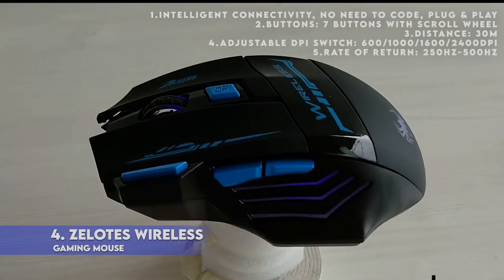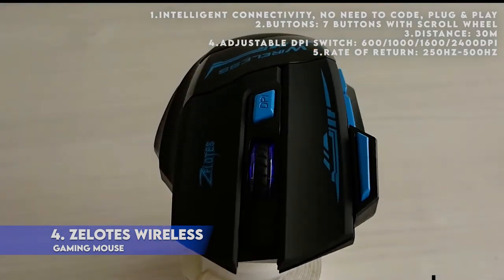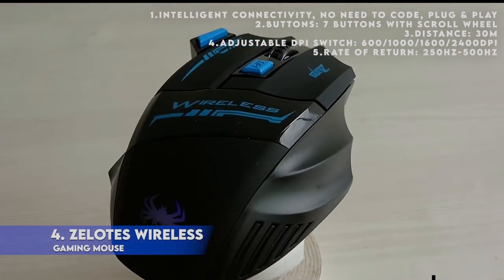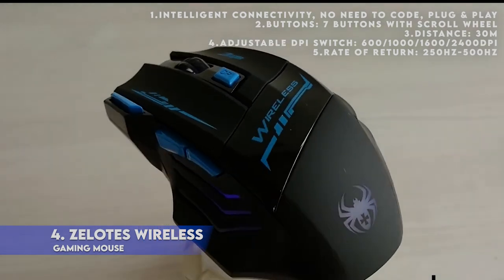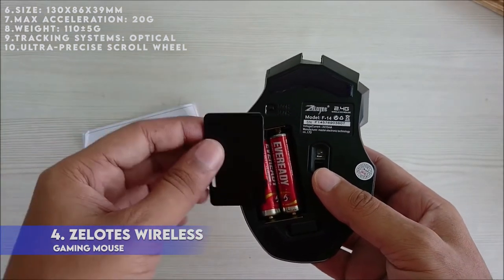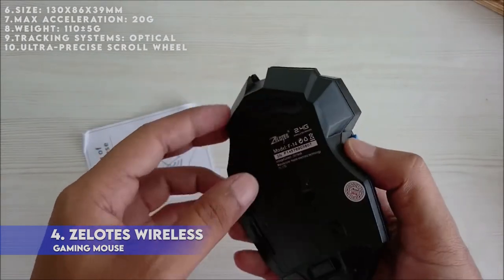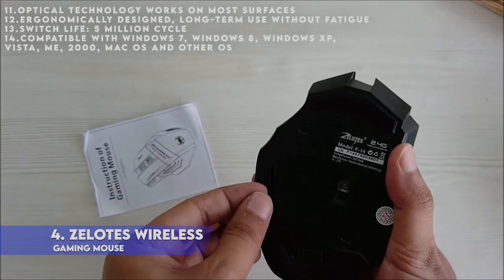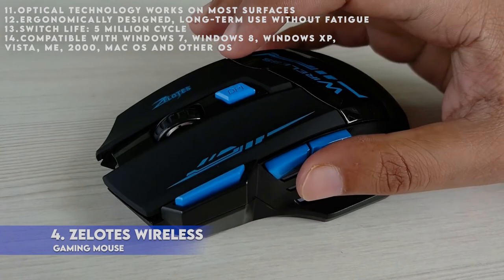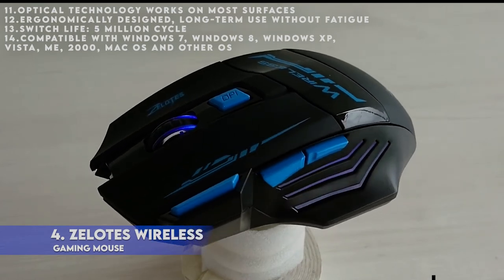Product description: 1. Intelligent connectivity, no need to code, plug and play. 2. Buttons: 7 buttons with scroll wheel. 3. Distance: 30 meters. 4. Adjustable DPI switch: 600 / 1000 / 1600 / 2400 DPI. 5. Rate of return: 2 to 500Hz. 6. Size: 130 x 86 x 39mm. 7. Max acceleration: 20G. 8. Weight: 110 ±5 grams. 9. Tracking system: optical. 10. Ultra-precise scroll wheel. 11. Optical technology works on most surfaces. 12. Ergonomically designed, long-term use without fatigue. 13. Switch life: 5 million cycles. 14. Compatible with Windows 7, Windows 8, Windows XP, Vista, ME 2000, Mac OS and other OS.